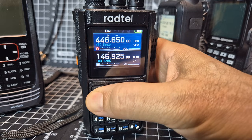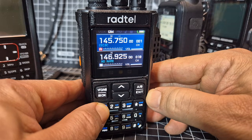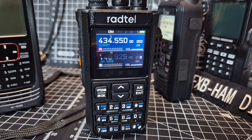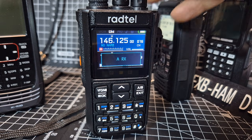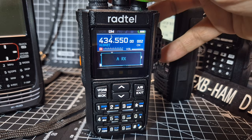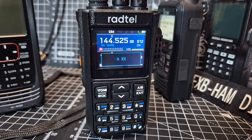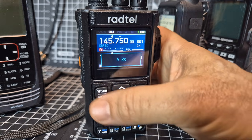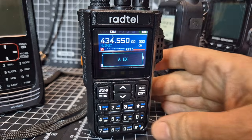Now if we go into memory mode — channel mode. So preset channels, hold down scan. Scanning begin. It's going to start scanning. Oh, it's found someone there. You can help it along by turning the frequency changer. Scanning away, and you just hold it down again. And it stops.